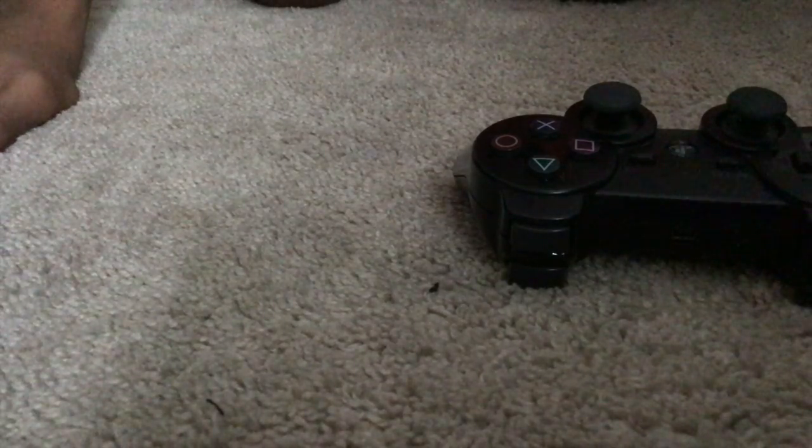I got a new controller — well, me and my brother got a new controller. So if you guys don't know, I've been using a PS3 controller whenever I was playing on Windows 10.